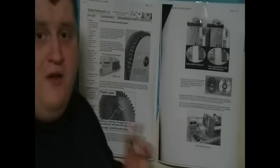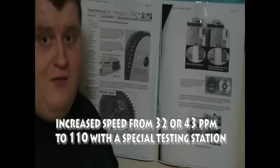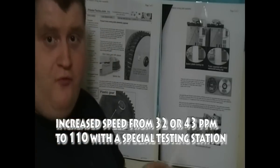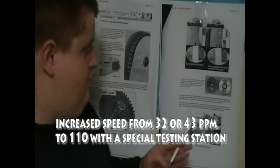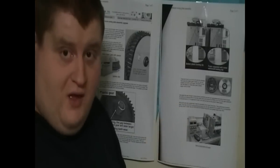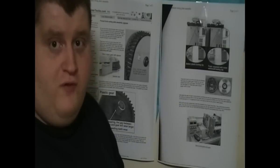The manufacturer has also done specialised testing, increasing the speed to 110 pages per minute — which is tri-solid print speed of 143 pages per minute. And this is what convinced me to purchase this gear for my personal 4300.